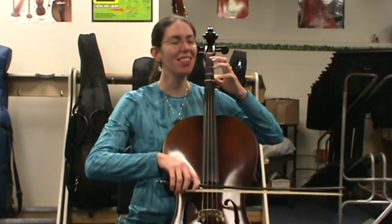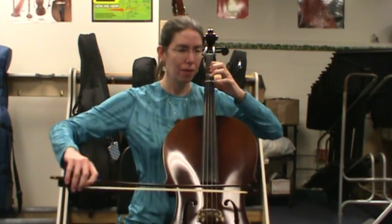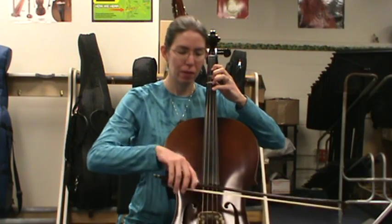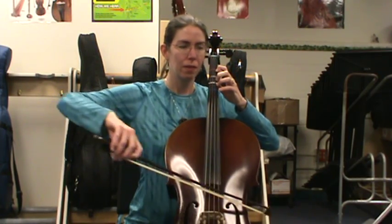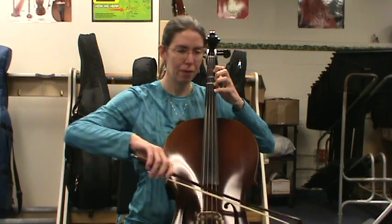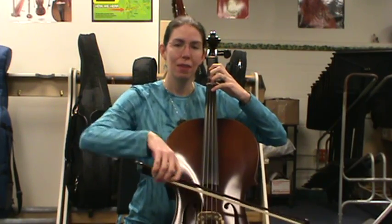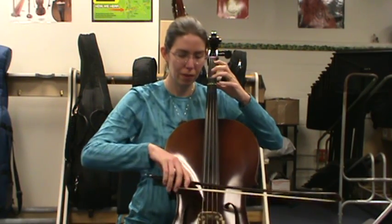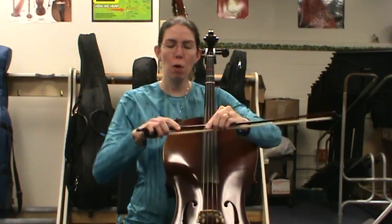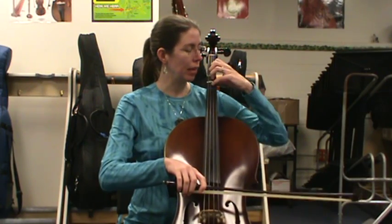Here we go — D major scale, down-up for every letter. Ready? Go. One more time. Choose something to focus on: whether it's the bow hold and how you're connecting to the string, or your left hand position — keeping that elbow floating, curved fingers, looking in the mirror. Last time. Ready? Go.